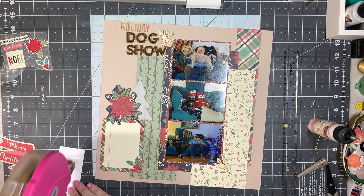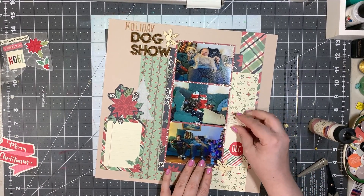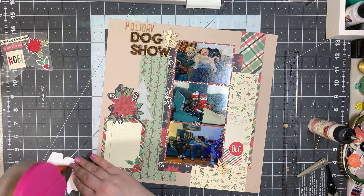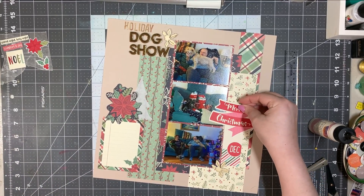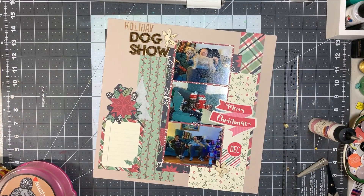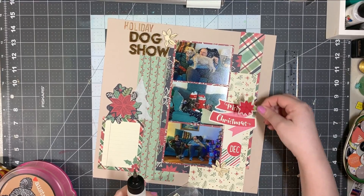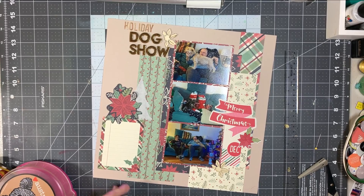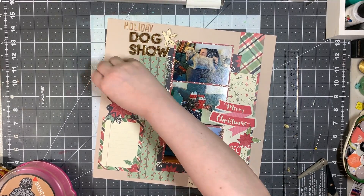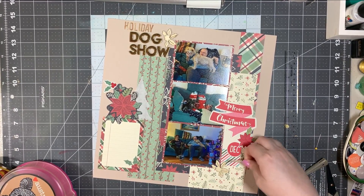These are just a couple pictures of the dogs from 2019. I didn't add it in the video, but if you look at the photos afterward, down near that wood veneer holly berry piece, I add in the same gold with the black line outline — the numbers, the year 2019. I had actually meant to do it and then just completely forgotten.